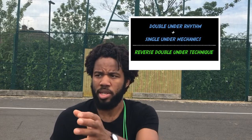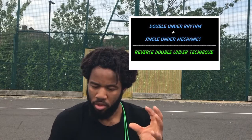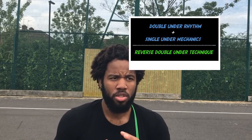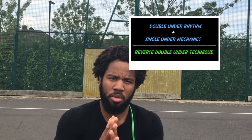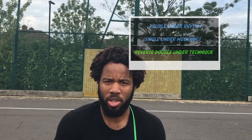The reason it's important to be really comfortable with both skills is that you're going to take the rhythm of your regular forward double unders and also take the rotation mechanics of your backwards single unders, and fuse them together to form that beautiful perfect storm that is the backwards double under. Get those two elements down first.